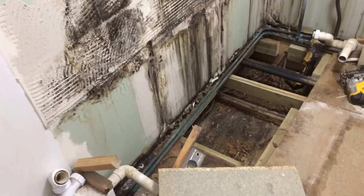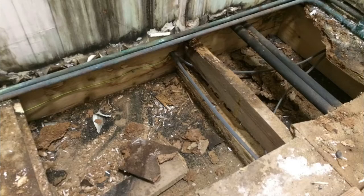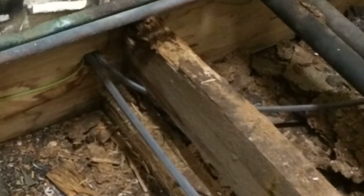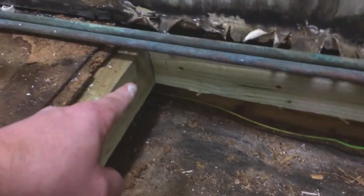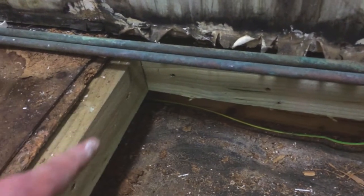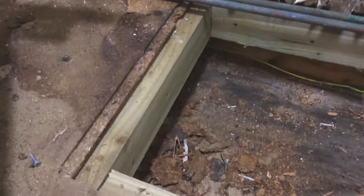I've been given the go-ahead by the client to basically strengthen the floor and get new chipboard in. This crosshair here was totally rotten. I've had to — there's actually a joist hanger in there — so from this joist, I've basically just had to box in around the edge where the chipboard will be going, back down, and link into this tongue and groove.